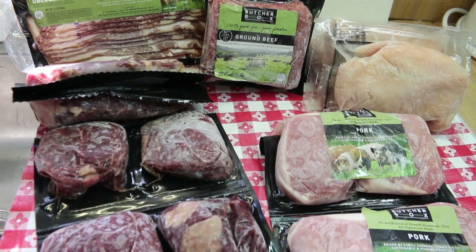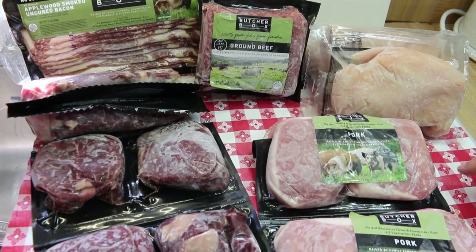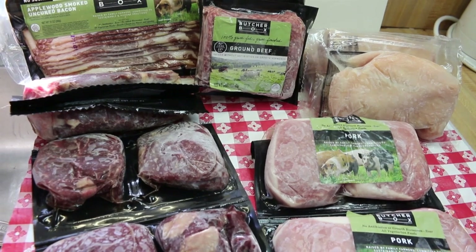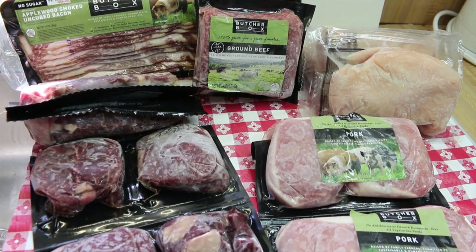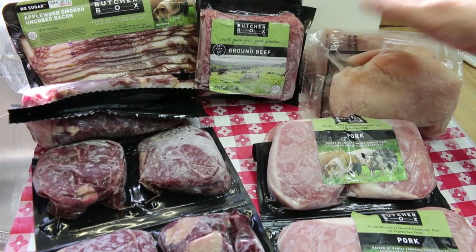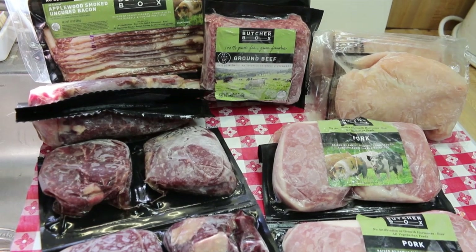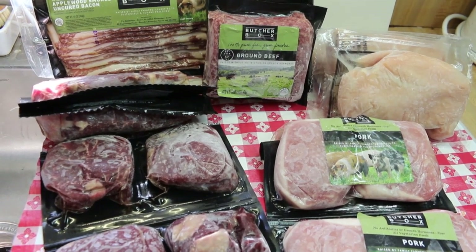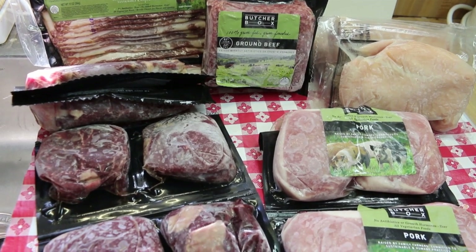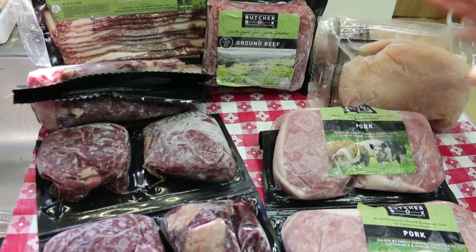That is our little unboxing for ButcherBox. I'd like to thank them for sending me this box. If you are interested in getting ButcherBox for yourself and giving it a try, I'm gonna leave a link down below where you'll have an offer this month until the 30th of September, where you're gonna be able to get free ground beef for life — two pounds every month that you order — $20 off your first order, and they're also offering free bacon. No pressure whatsoever — this is just me sharing with you.